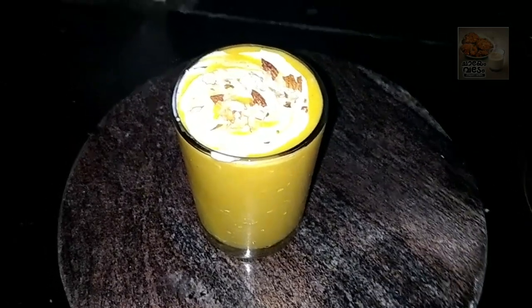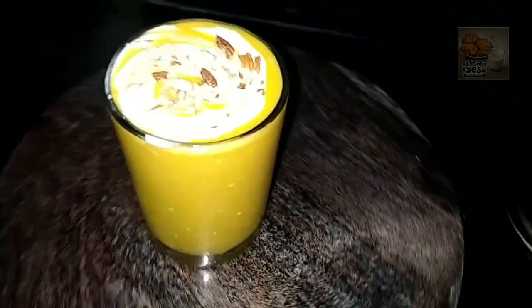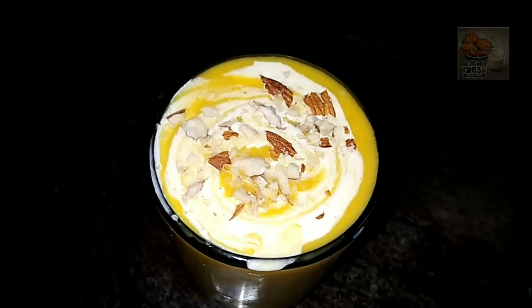Hi, welcome back! Welcome to this video, and welcome to a family's thank you. I would like to let you know the recipe for this mango juice.